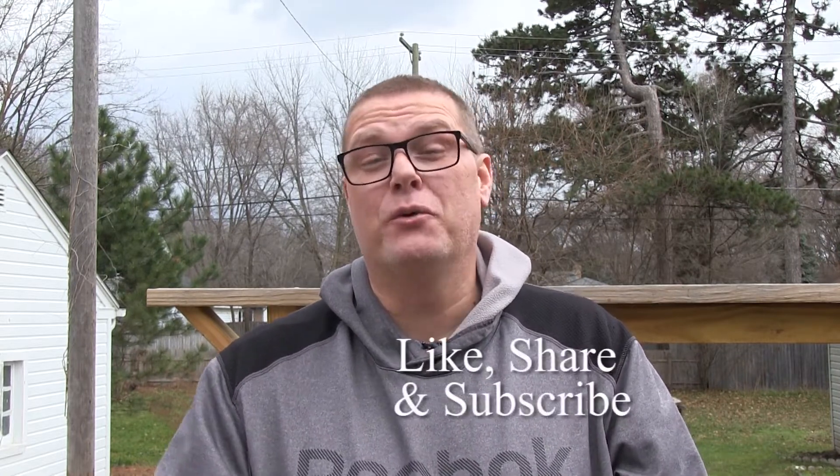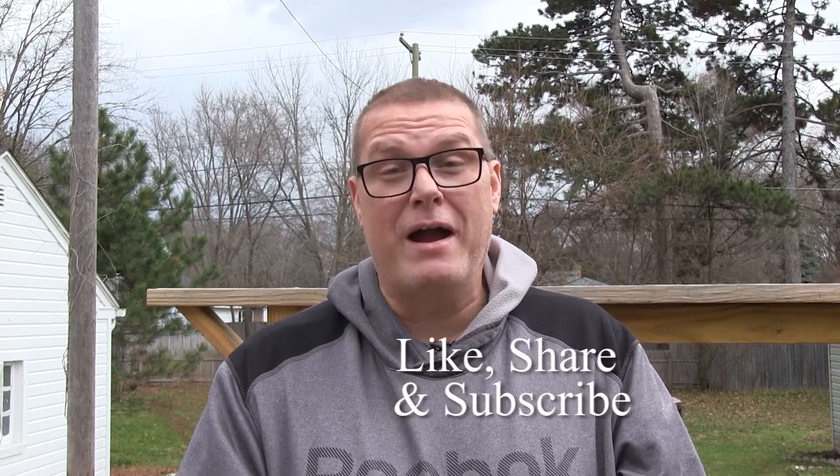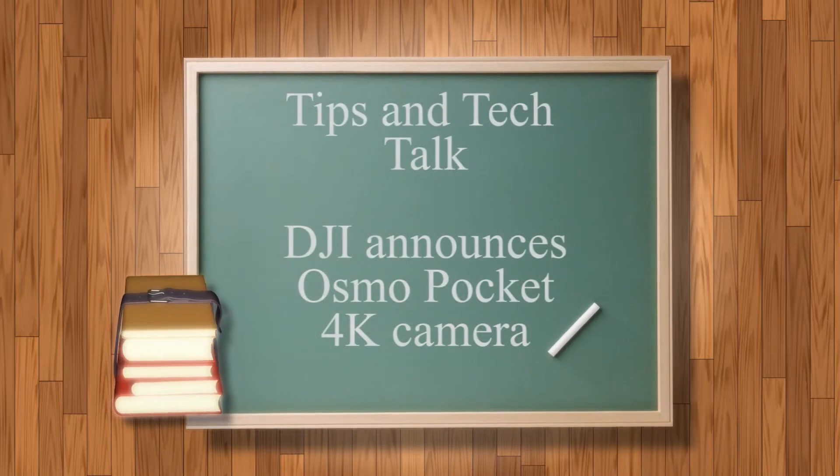The DJI Osmo Pocket — very exciting new camera on the market here in a couple of weeks. If you like this video, please like it, share it with your friends. Also, go to my YouTube channel, check out more of my videos, subscribe there, hit that bell notification button so you're notified when I make future videos. And of course, you can see all my work at my website at RonRobinsonStudios.com. Thanks for watching. We'll see you next time for another episode of Tips and Tech Talk. So long.